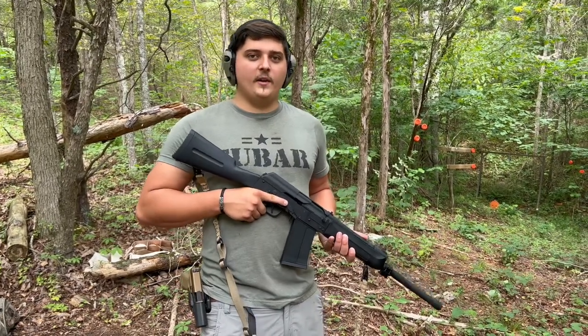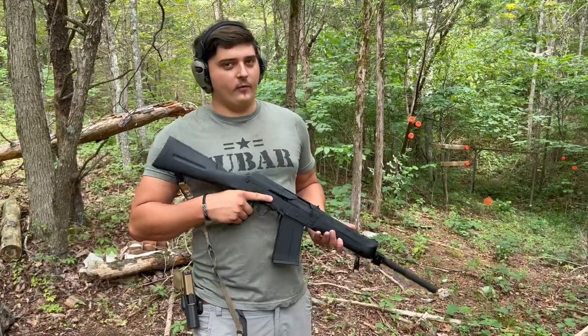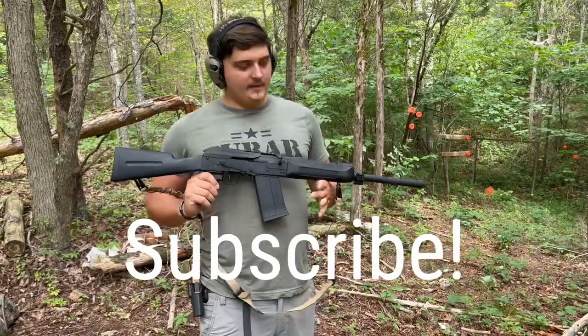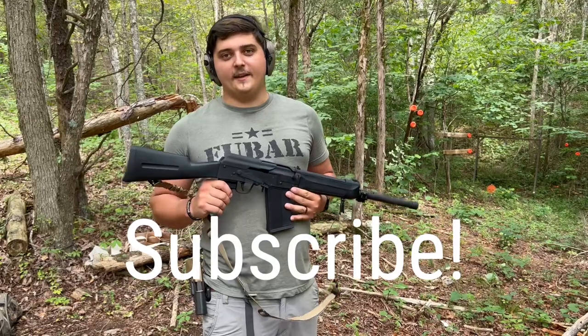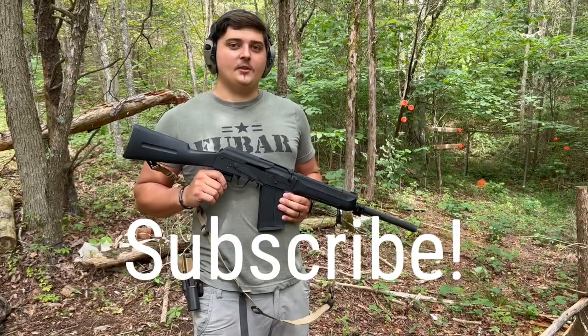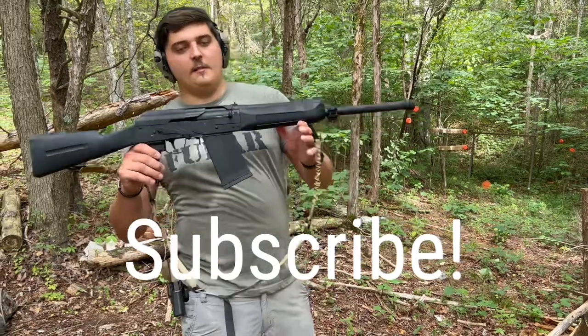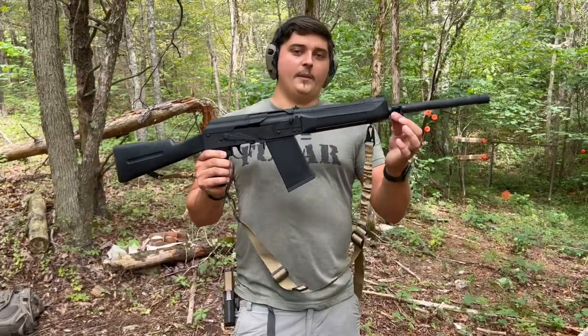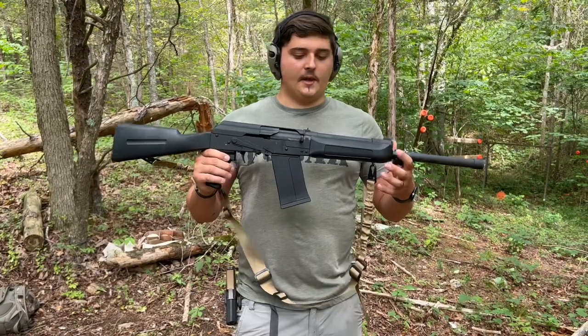Hey guys, what's up, welcome back to another video — be sure you hit that like and subscribe button. Today we are doing a review on the Lynx 12. I've had this gun for about two years now and it's still not made its way to the channel. I'm going to do some shooting with it and kind of just showing it off a little bit. Mine's all standard other than I've got a sling on here, and this little thing on the barrel is just an attachment for something I use occasionally.